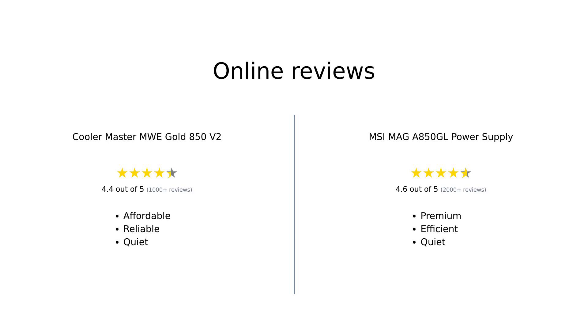In summary, both power supplies have their strengths and weaknesses. The Cooler Master MWE Gold 850 V2 is praised for its affordability, versatility in connectors, and quiet operation, making it a solid choice for budget builds. Meanwhile, the MSI MAG AI-A 850 GL is recognized for its premium build quality, long warranty, and quiet performance, appealing to those willing to invest a bit more for reliability.